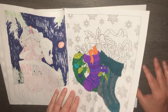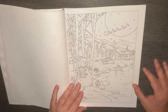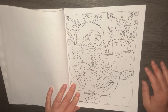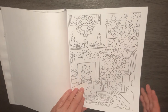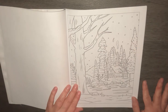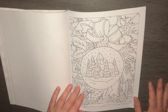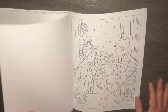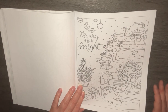This one is a whip. That one's cute. Merry and bright.